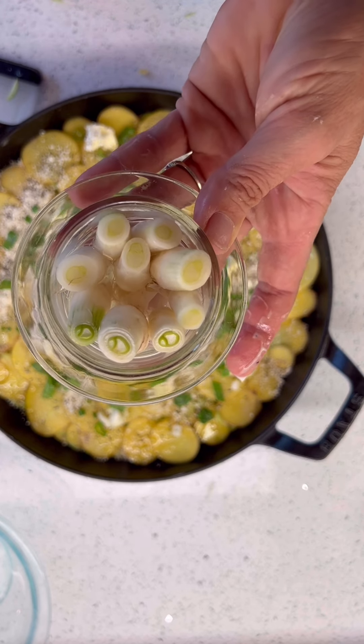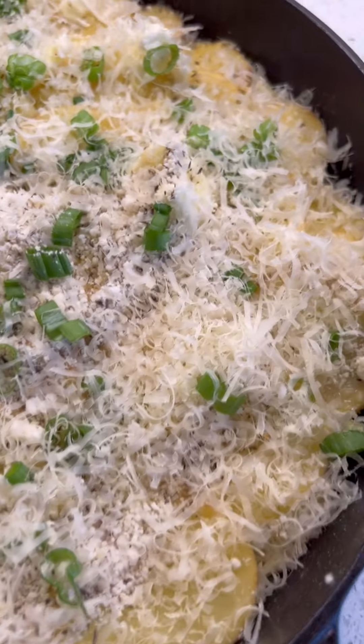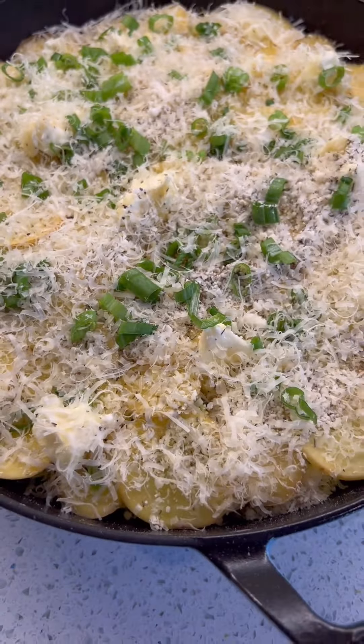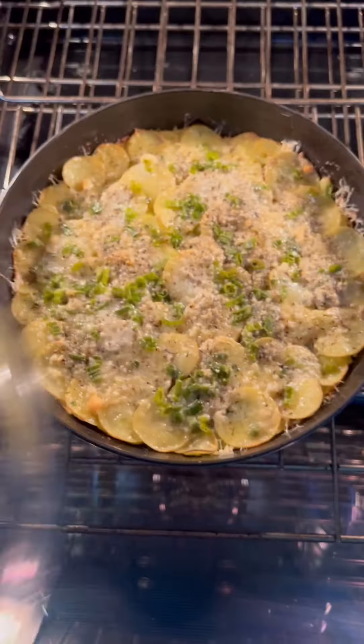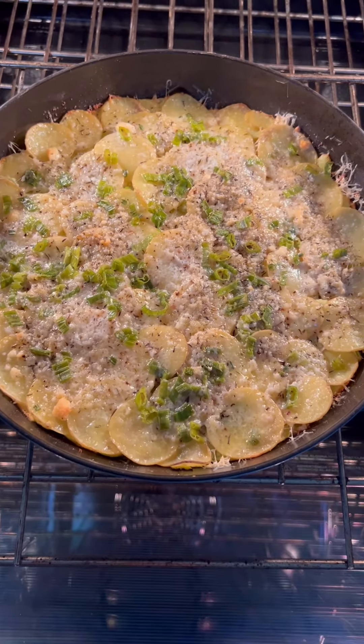They're going to grow new green onions and I'll be able to use those. I can also stick these in the garden, but it's fun to garden in your kitchen. You bake it with the lid — you could do foil for the first part — and now I'm going to take it off so it can start browning.